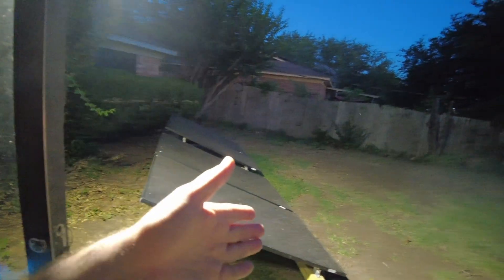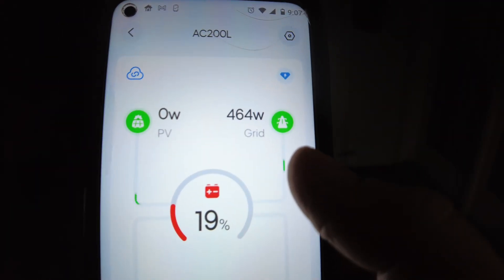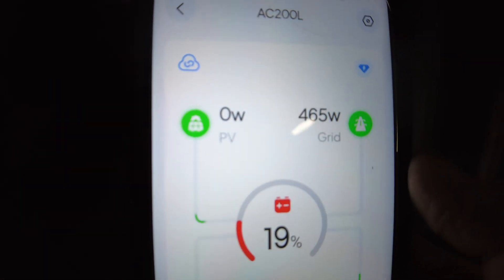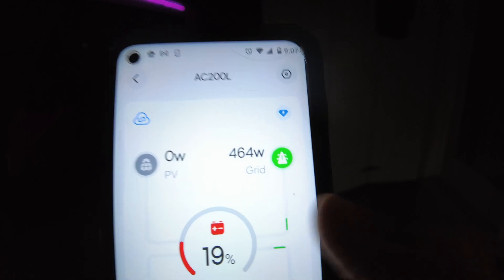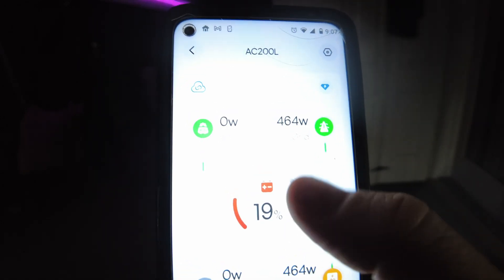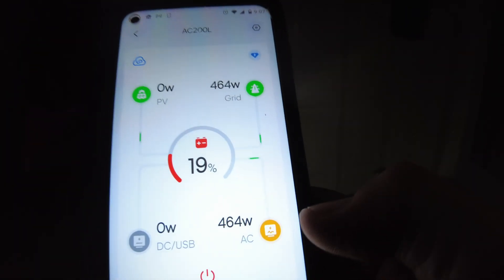It's officially dark outside — about 9 PM — and we are now running off grid power. We see 460 watts coming in from the grid and 460 watts going out to the miner; zero coming in from solar, obviously, because it's dark. The battery is down to 19% and I had it set to stop running off the battery at that point and switch to the grid. In the morning when the sun hits the panels again, it'll start charging the battery, and eventually when there's enough solar it'll automatically stop drawing from the grid and go back to solar.